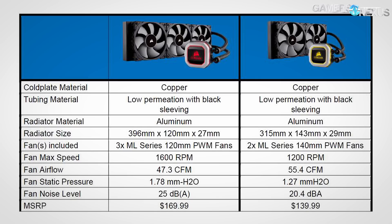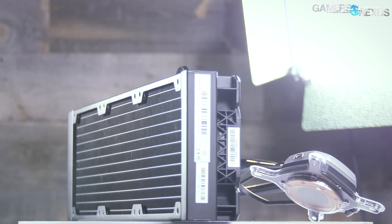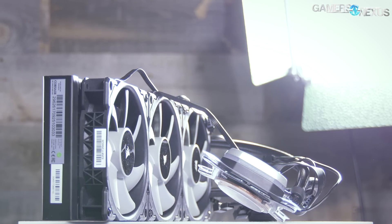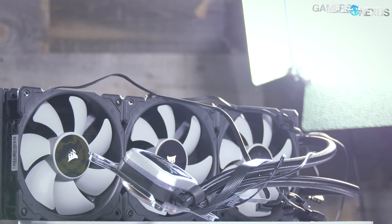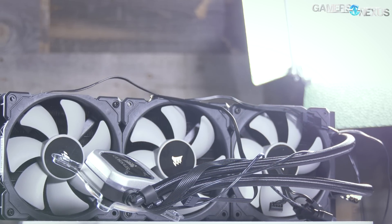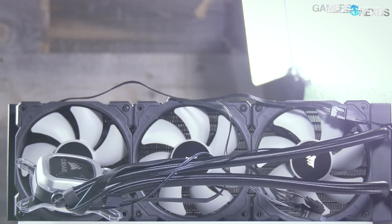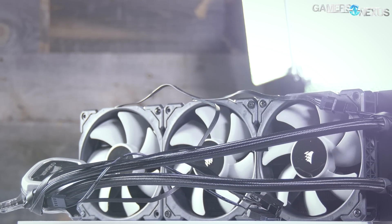The H150i Pro is priced at $170, making it one of the most expensive closed-loop liquid coolers on the market. The H115i Pro comes in at $140 for the 280 millimeter solution. Most of the marketing focuses on noise, so we'll be focusing on noise-normalized performance, normalizing all coolers to 40 dBA — that is system noise in a room with a 26 dBA noise floor — and then we'll also have flat-out performance.